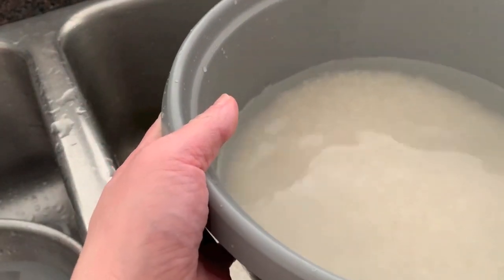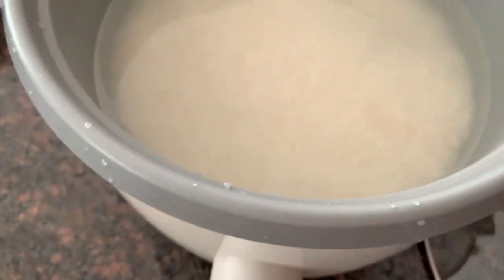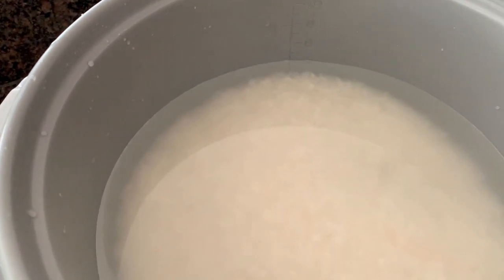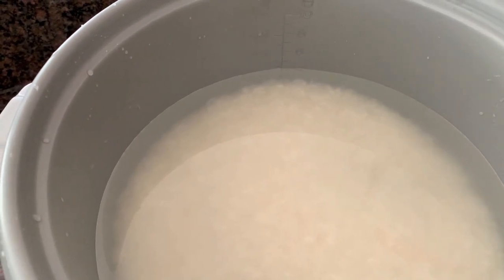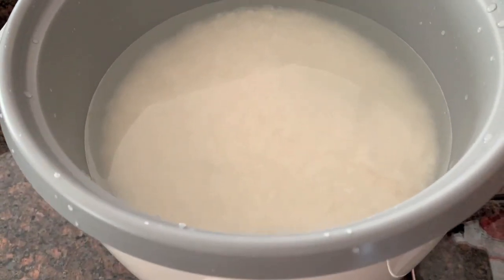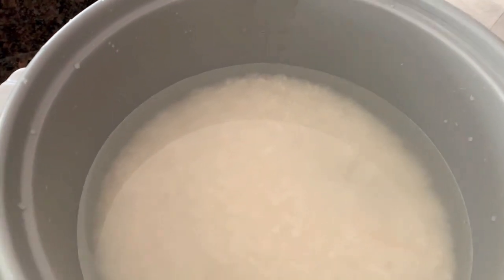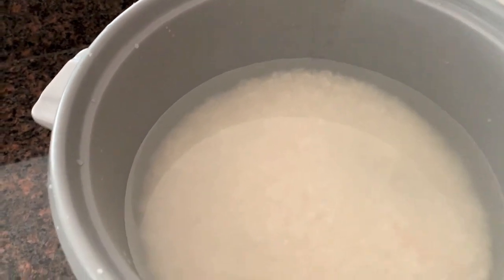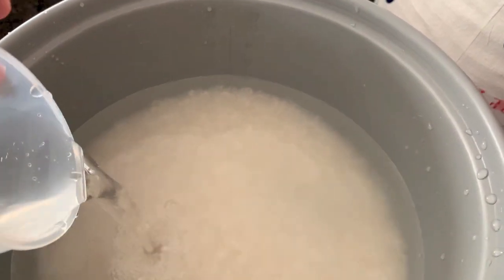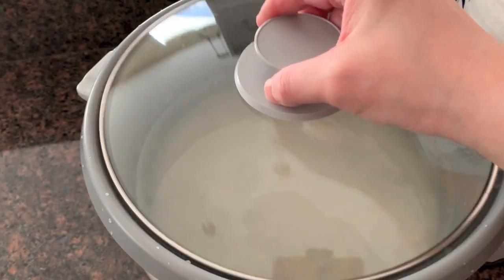Now, how much water do you put in? It has to go to the four-cup line — you have to put it level. We always do it just slightly above the four-cup line, because if you don't give it enough water it's going to be too dry. So we prefer to give it a little bit more than four, and we're going to add a little bit of water — not much more, just a little bit more.